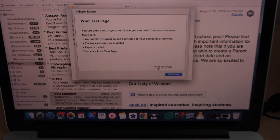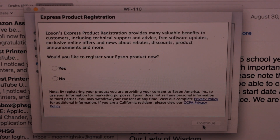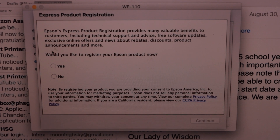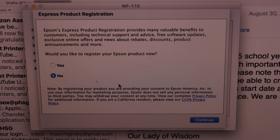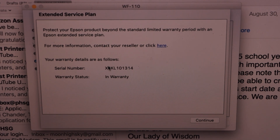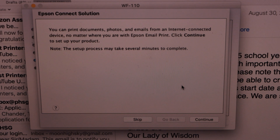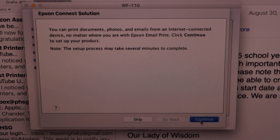Go to the MacBook screen and click Continue. If you want, you can register your product, or click No and do it later. It gives you the warranty details — click Continue, then click Continue again.